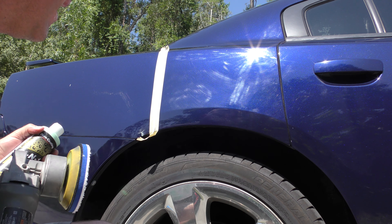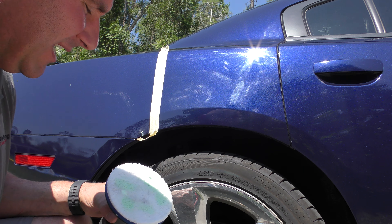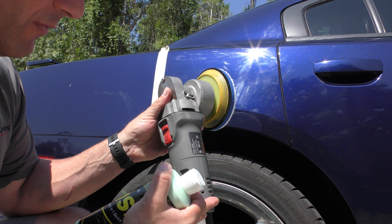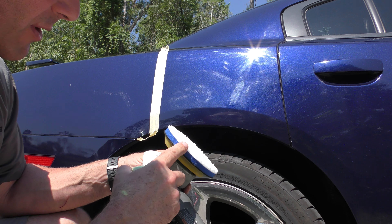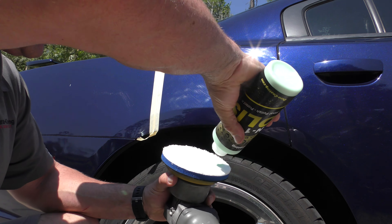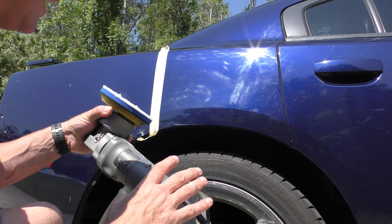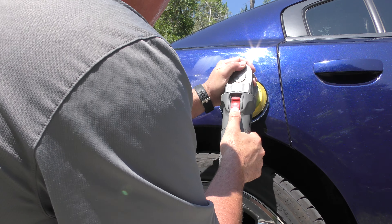All-in-One is a final polish. It's a glaze, and it's also a sealant. It works amazingly well, and anyone can polish with this. It's super easy. We've got a little Porter Cable polisher on our website with our microfiber cutting pad that anybody can use. I'm only going to put a couple little drops on here — you don't need a lot. It's very easy, very safe to use. It's not a rotary polisher, so you're not going to burn your paint with it.